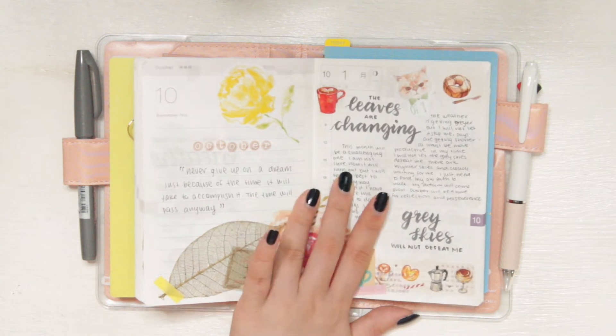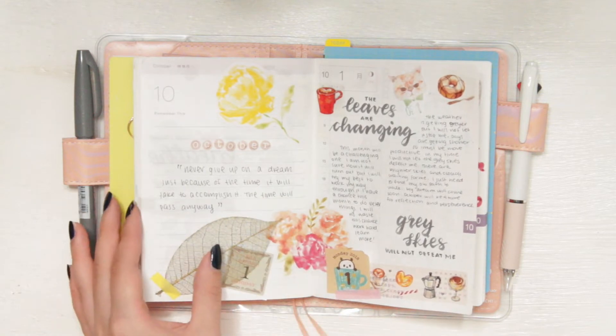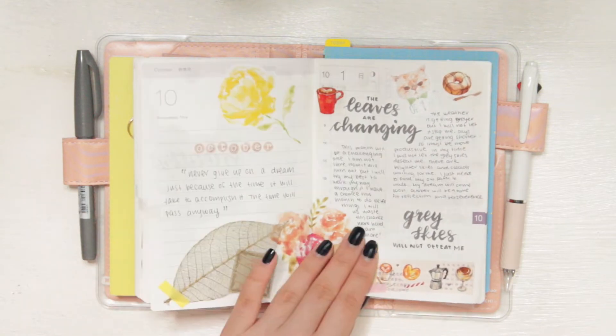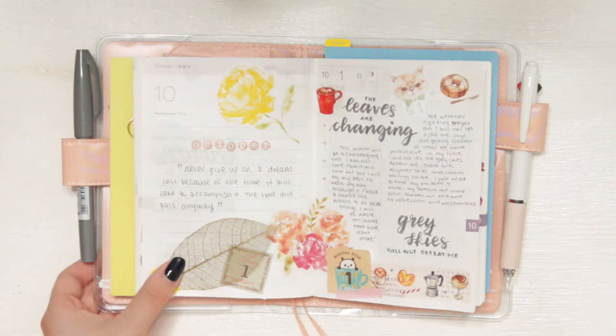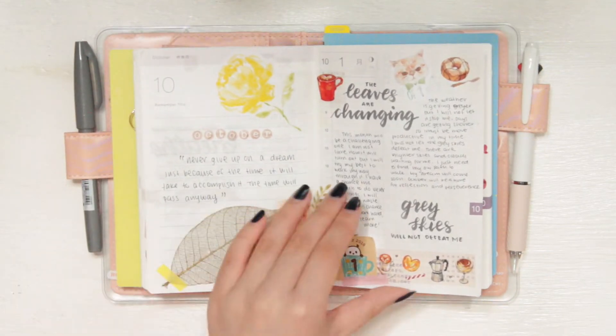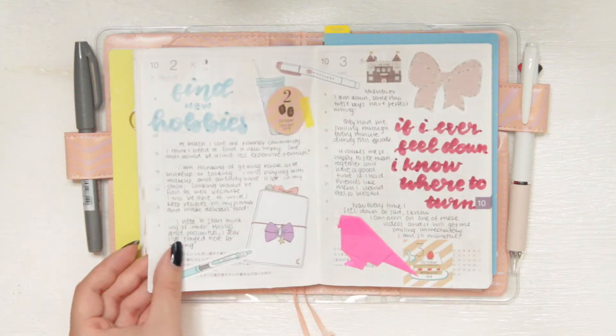I'm definitely going to continue doing sort of this style in November. You would have already seen the spread when I did my flip through a little journal with me, and this is the two-page spread that I did for that video. I really did end up enjoying it and I kind of used these similar colors throughout the whole month.